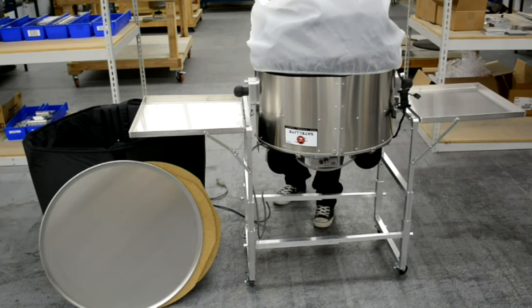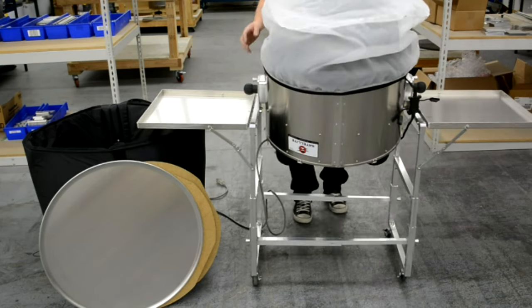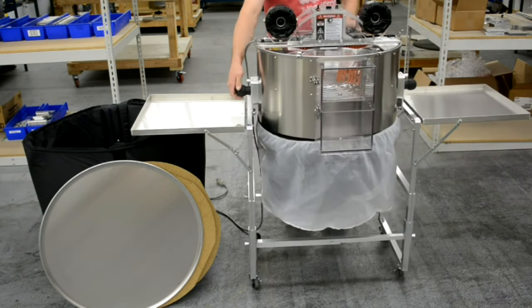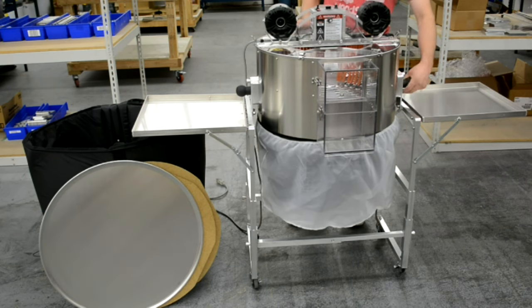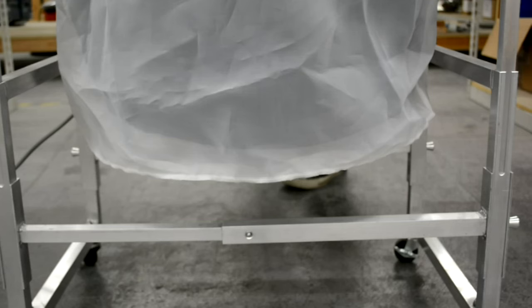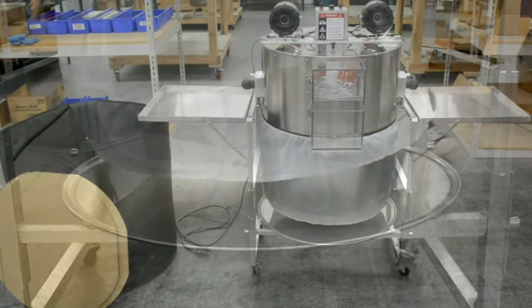Unlock the plunge pins, loosen the drum knobs three to four turns, and slowly rotate the drum back to its upright position. Lock the plunge pins and tighten the drum knobs. Place the aluminum tray under the filtration bags and the assembly is complete.